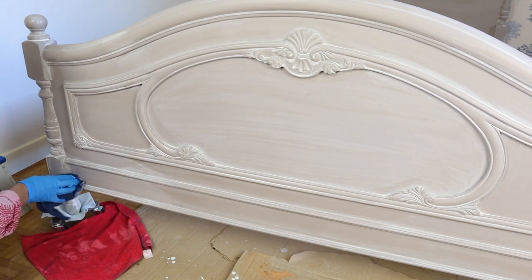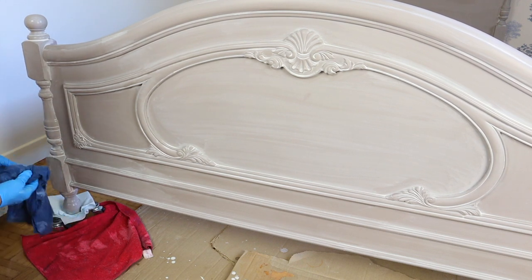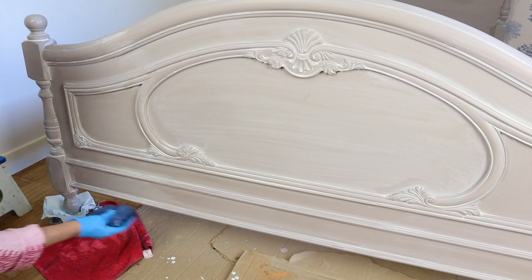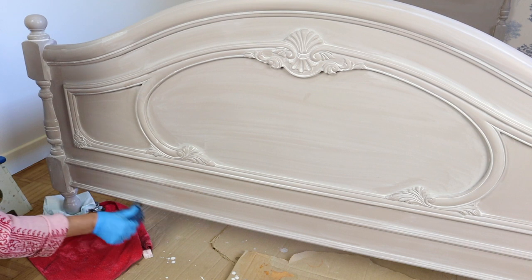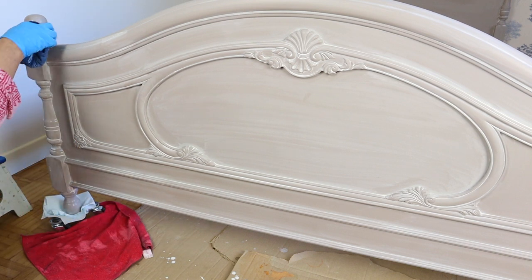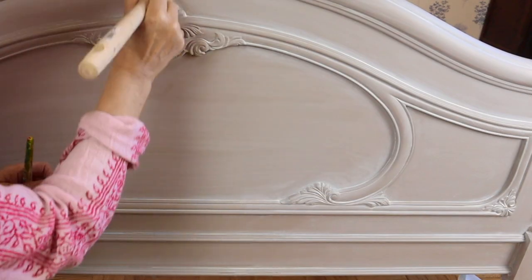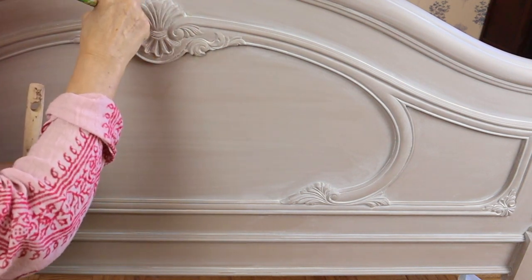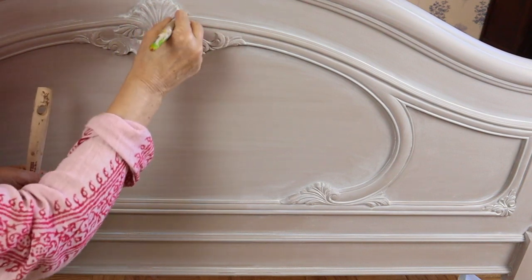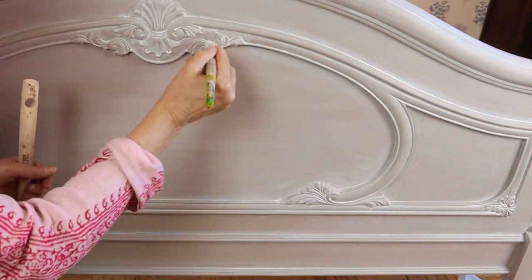It is a messy but fun and pretty easy technique. My next step is a white wax. I am covering the whole piece with it — it enhances the wash and makes the shadows deeper.